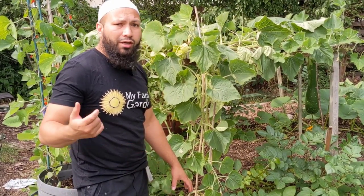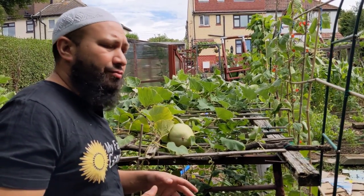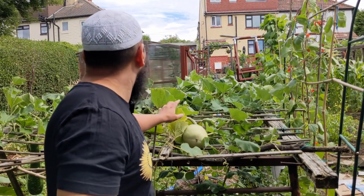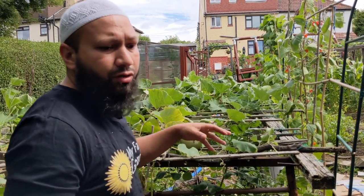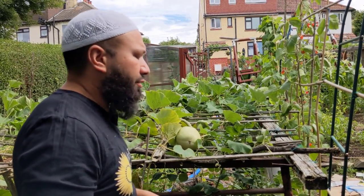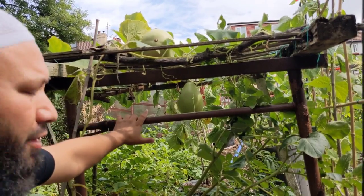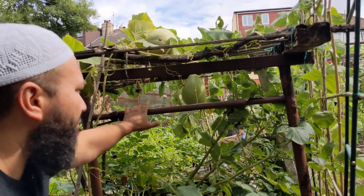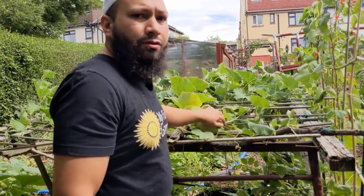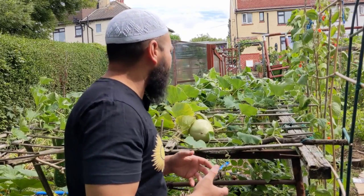Mashallah, you can see it's not the best of seasons but we're still having good bottle gourd production here. We've got one, two, three that are ready for picking right now and we've already had two or three already. Alhamdulillah they're coming on really nice. The one hanging down over there is called the Diana variety, and this one up here is Shrabunti — really nice, different types of bottle gourd, all different shapes.